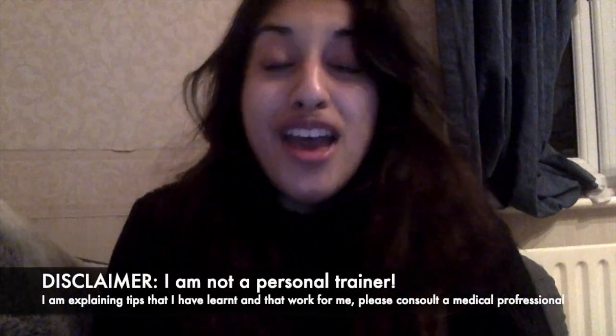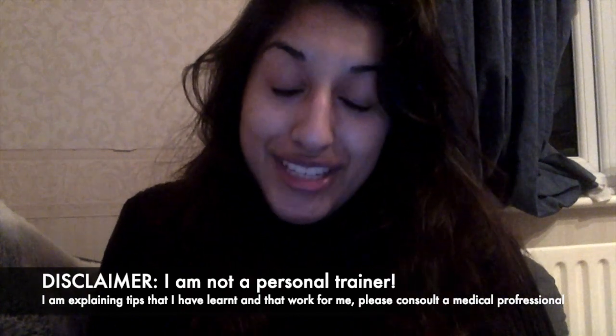Hello there cheeky potatoes. If you don't know me, my name is Raisa. To make sure you don't miss my upcoming videos, make sure you subscribe and don't forget to hit the notification bell.